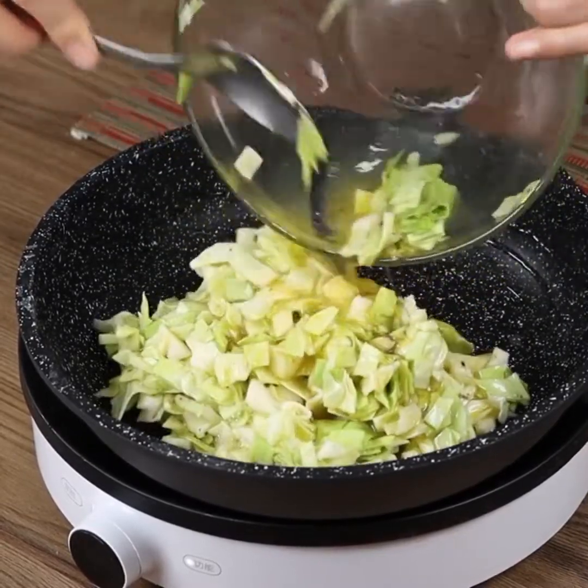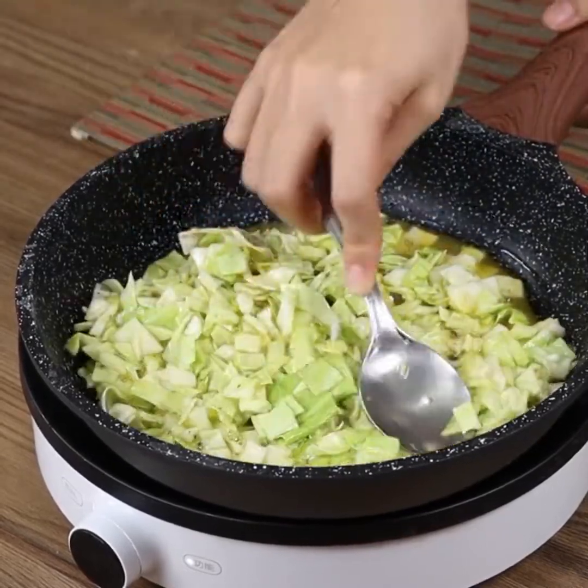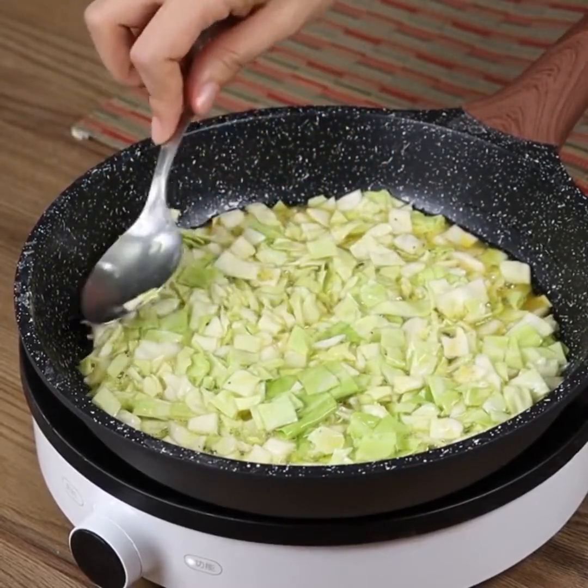Try this recipe at home, then write in the comments what you think! It's not only tasty and quick, it's perfect for both lunch and dinner. I'm sure you're gonna love it!